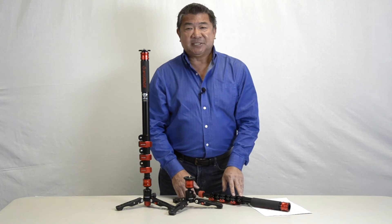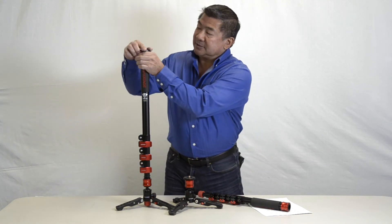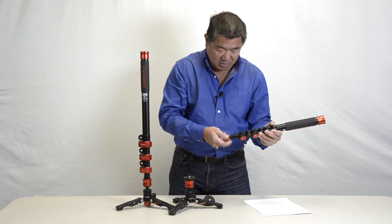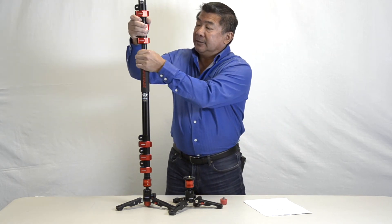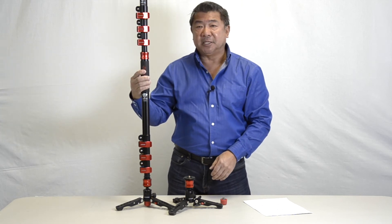Multiple monopods may be stacked together to form a larger monopod. Simply remove the mounting plate and the rubber foot from the spare monopod, pull down the collar lock, and now you have a combination of two monopods.